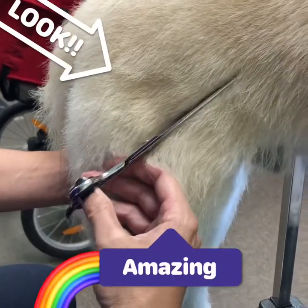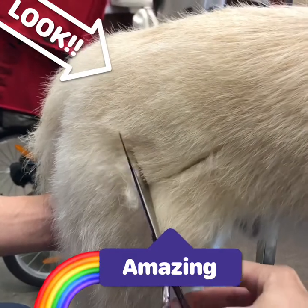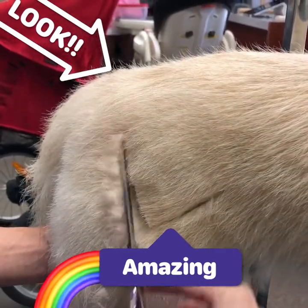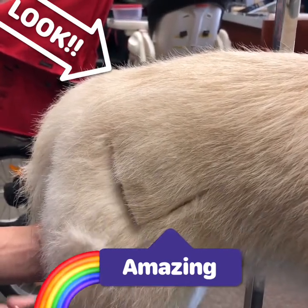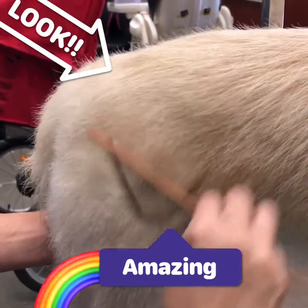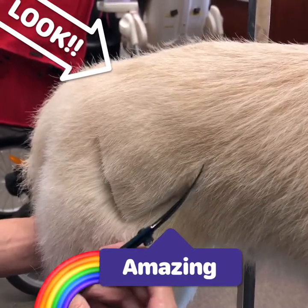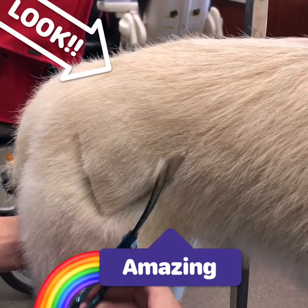Hello everyone and thank you for tuning in! Today's video I am doing a pride heart. I was really excited to do this creative groom, as this is going to be my first time trying out a brand new airbrush gun. I'm going to be doing a rainbow pride heart.